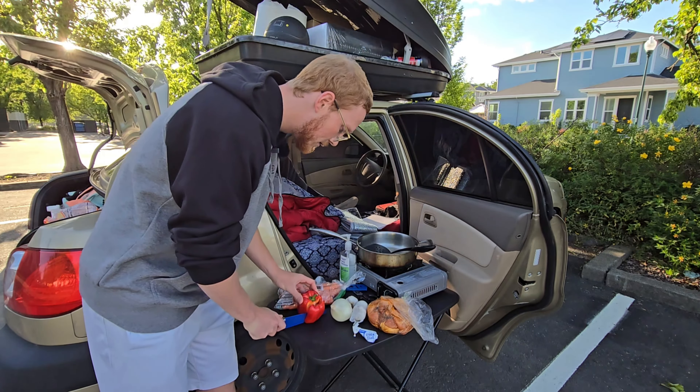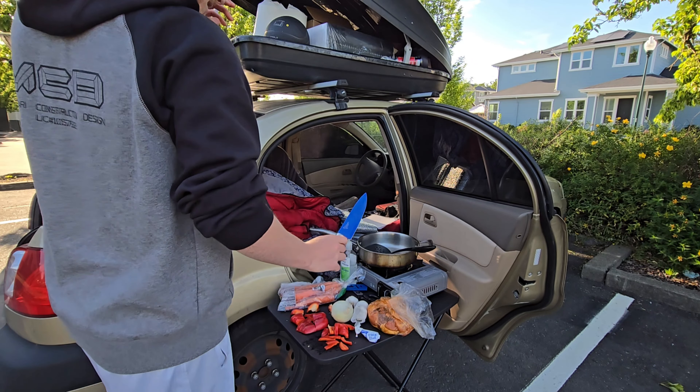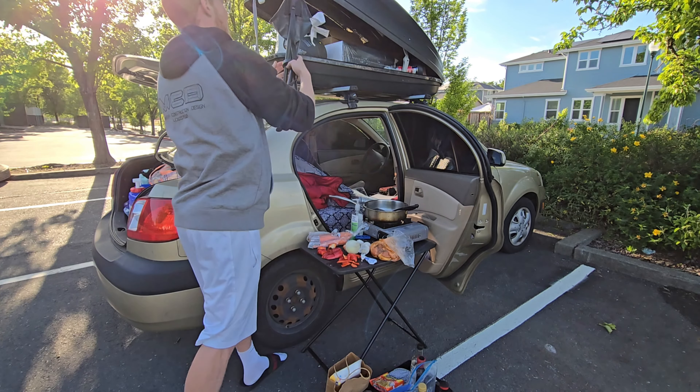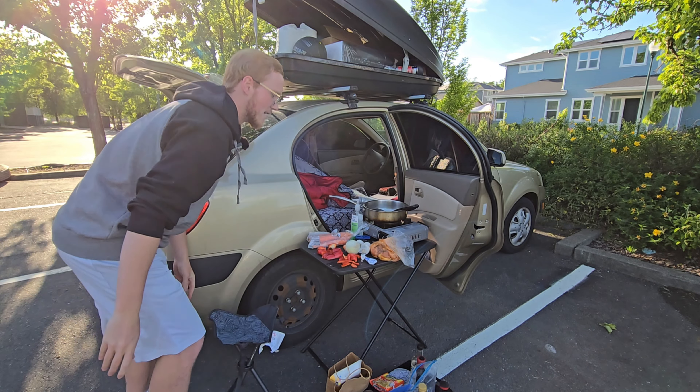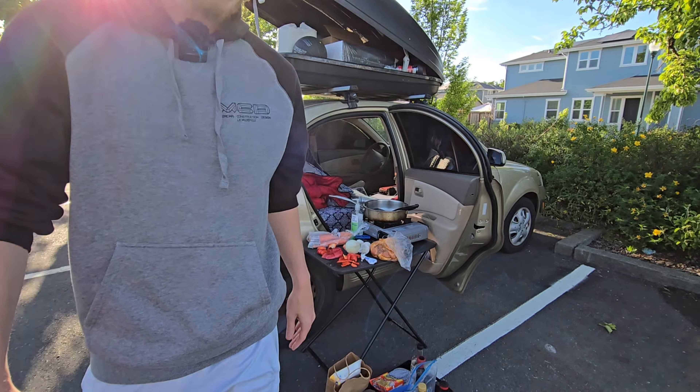Starting with the red bell pepper. See how I'm always hunched over? I do have a chair — hang on. Chair activated. So much better. I don't have to kill my back.